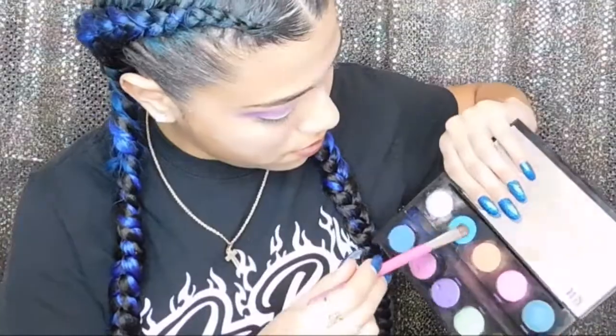I'm going in with the shade Gonzo — that turquoise color in the Electric Palette — and just putting that towards the outer corner of my eyelids. Then I'm blending that with a brush, just going to keep packing it and then blending it.